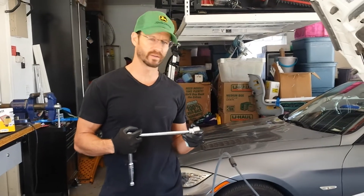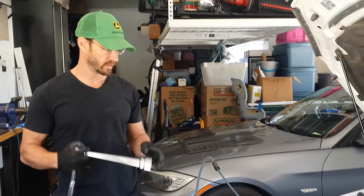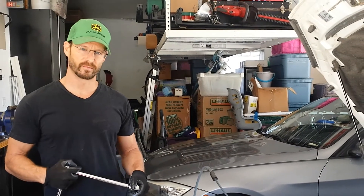I'm going to show you how to change the oil on a 2012 Volkswagen Sportwagon TDI. It's a 2 liter diesel engine.